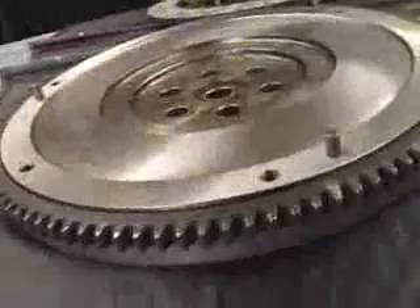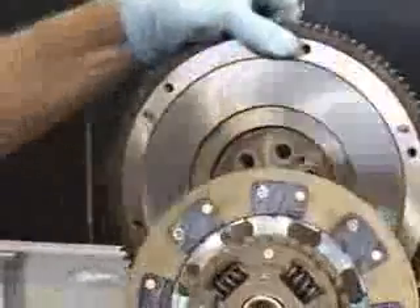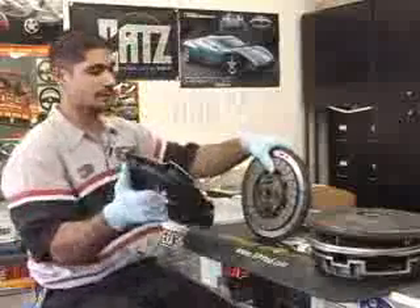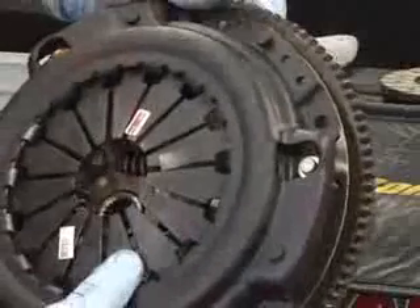You have a flywheel on the end of the motor, at the end of the crankshaft, which is in the bell housing of the transmission. You have a clutch disc that bolts up to the flywheel, and then a pressure plate that holds the disc in place.